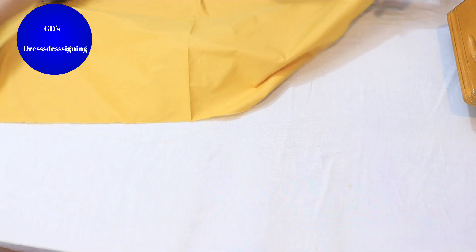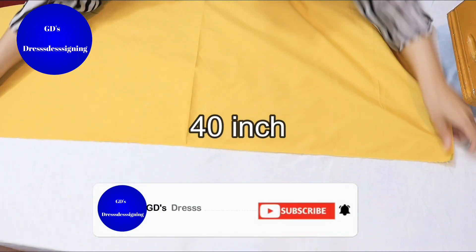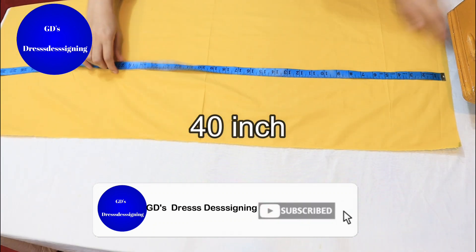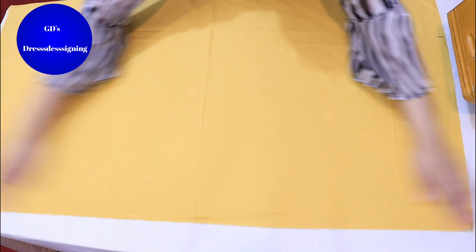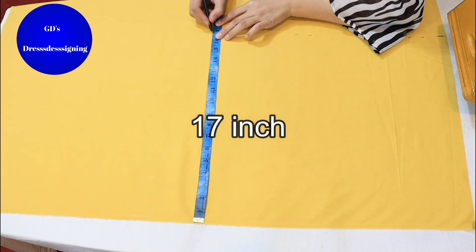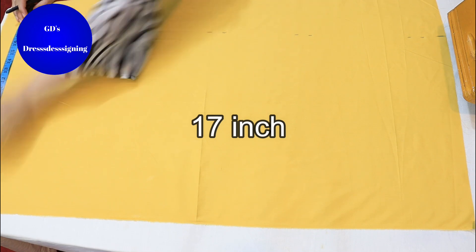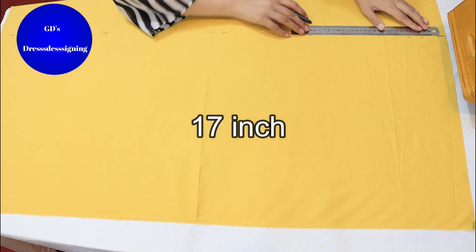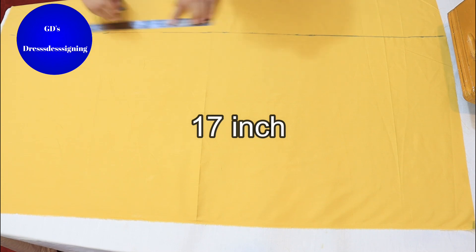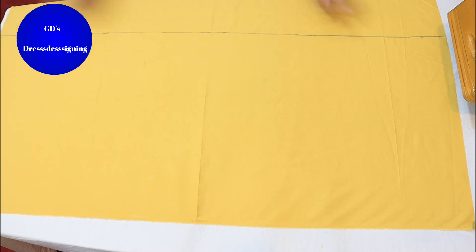Now I have to prepare the fabric. I am making a plain fabric. The fabric is about 14 inches wide, and I will check it — it is about 17 inches. Now I will cut the fabric.